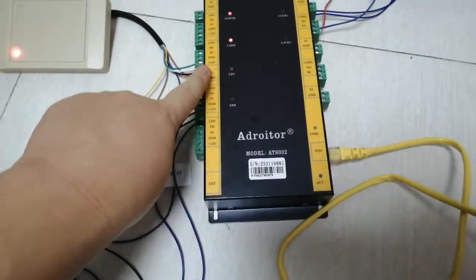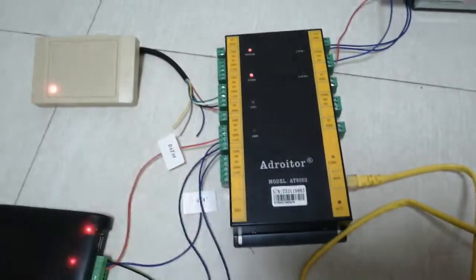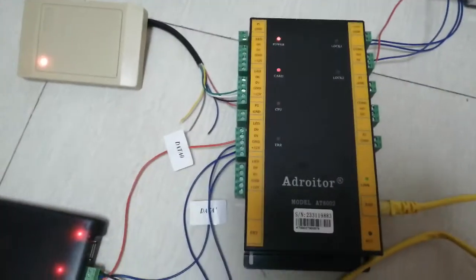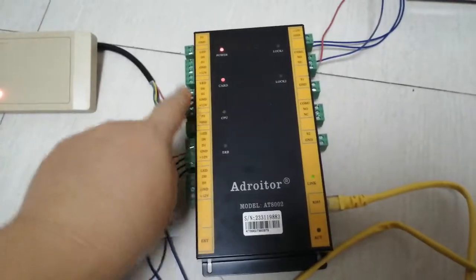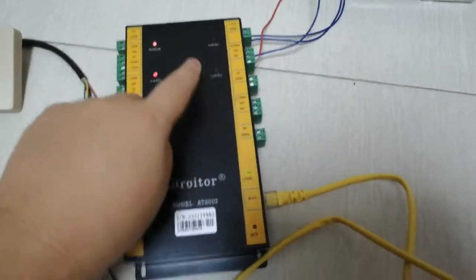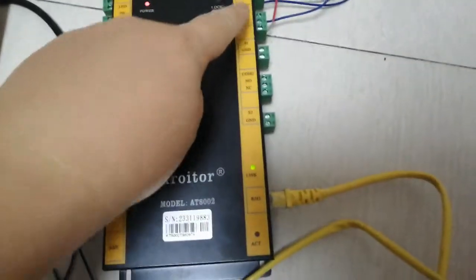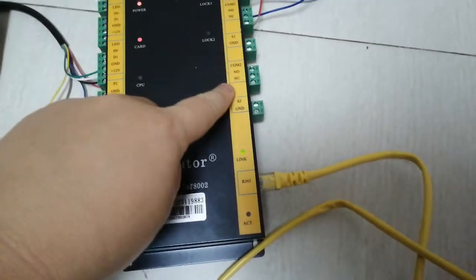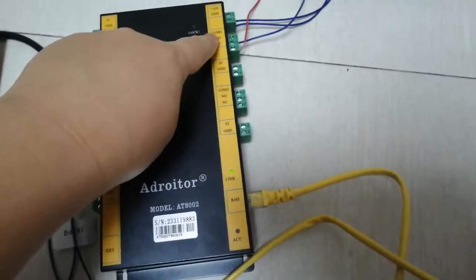Each door has in and out terminals. There is also switch one and switch two — when you want to open the door by a switch, you connect it to these switch terminals. The power input is 12 volts. There are also two relays: relay one and relay two.